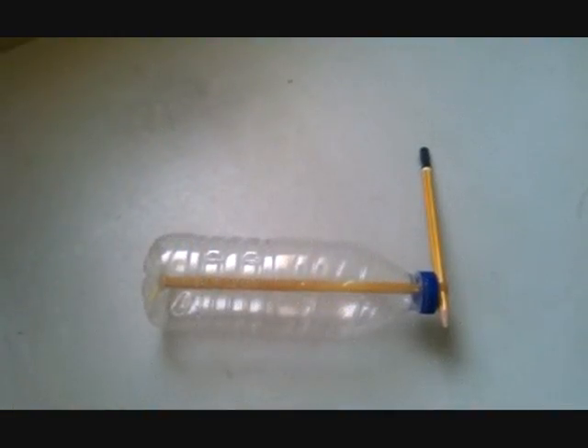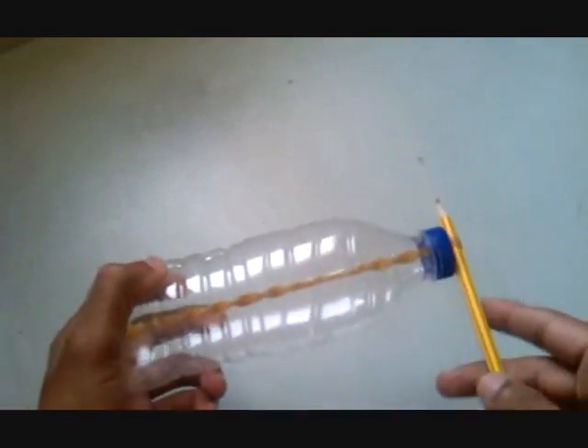Now it's time to play with the rubber band like this.